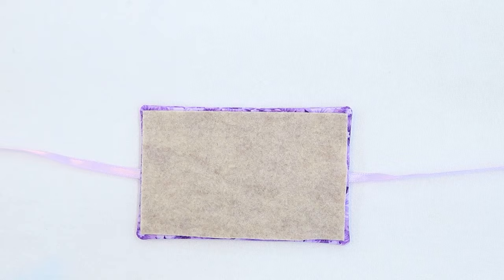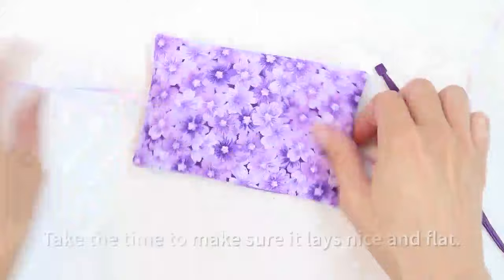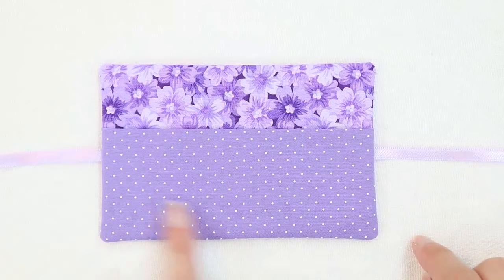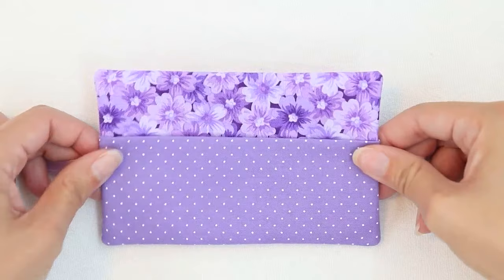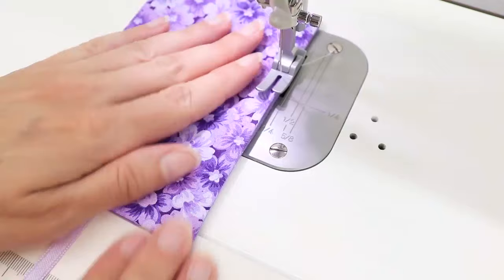Go ahead and place the batting inside your book through the opening. Once your batting is in place, topstitch all the way around with an eighth of an inch seam allowance. I'm going to increase my stitch length to 3.5 when I do this. I like to topstitch from the right side — this is the side without the pockets — so I can make sure it looks nice.